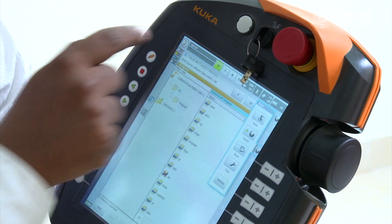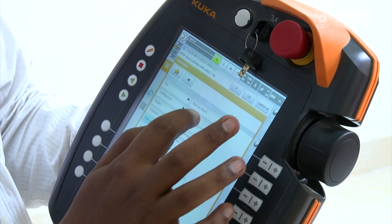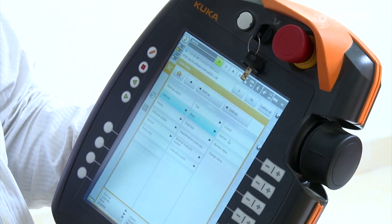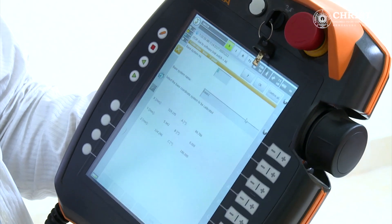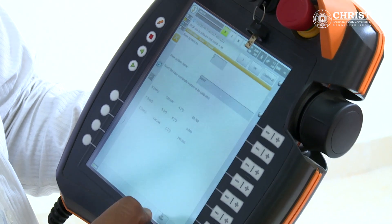For that, press the menu key, go to Startup, press Calibrate and then Base. Go to the three-point method and then click Next. It will ask for the tool number. Enter any tool number and then click Next.